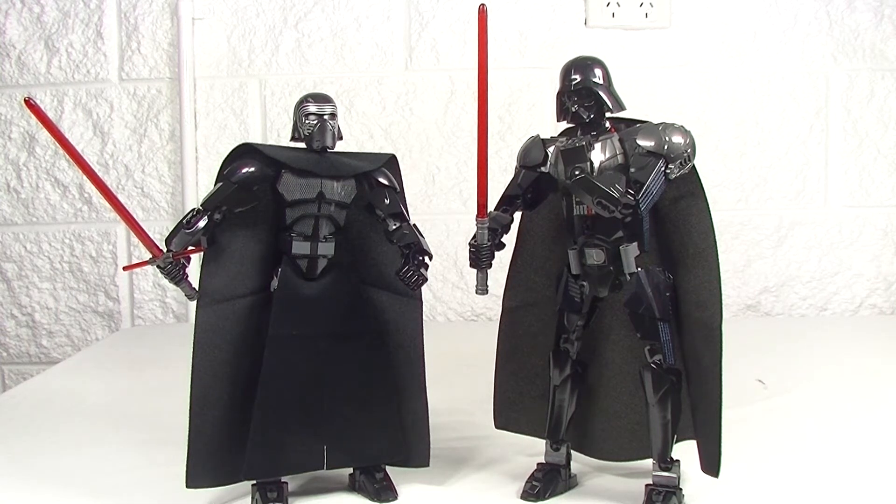G'day YouTube, Down the Bricks here. I've got a buildable character spotlight for you guys today — something a little bit different: Kylo Ren versus Darth Vader.